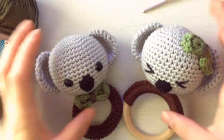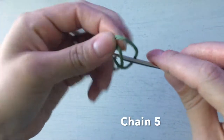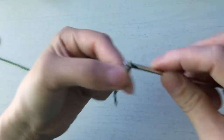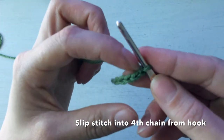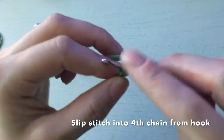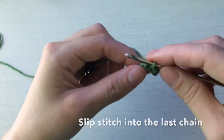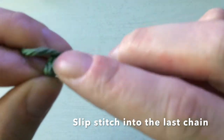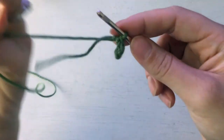The first step for the bow is to chain five. Do a slip knot, chain five, and then it says slip stitch into the fourth chain from the hook — so one, two, three, four — slip stitch into that, and then slip stitch into the one remaining chain. Then chain four.